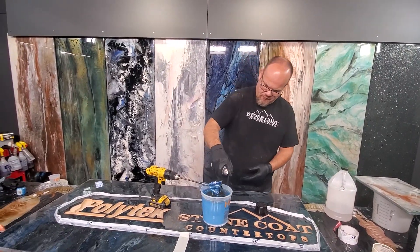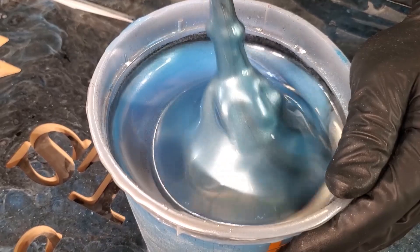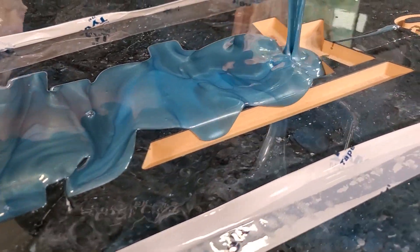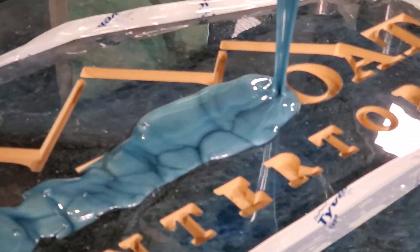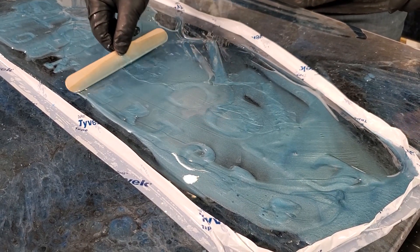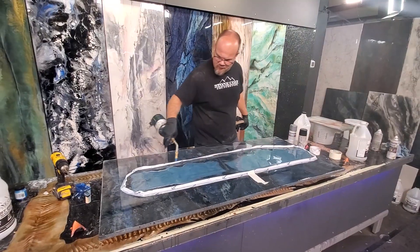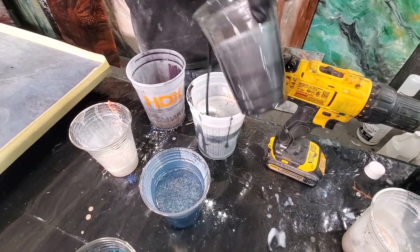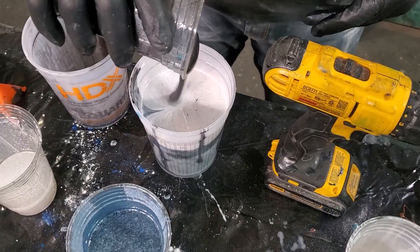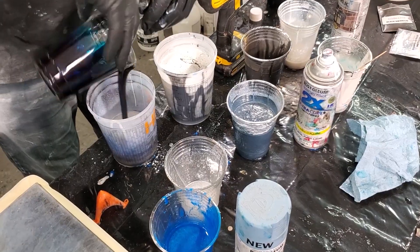I was able to use my Stone Coat Countertop colors on half the sign and Polytech colors on the other half — really able to showcase the ability to customize epoxy. I did like it before and I did like it after. Remember: punch perfectionism in the face, have fun, learn from your failures, and that's how you become a craftsman.